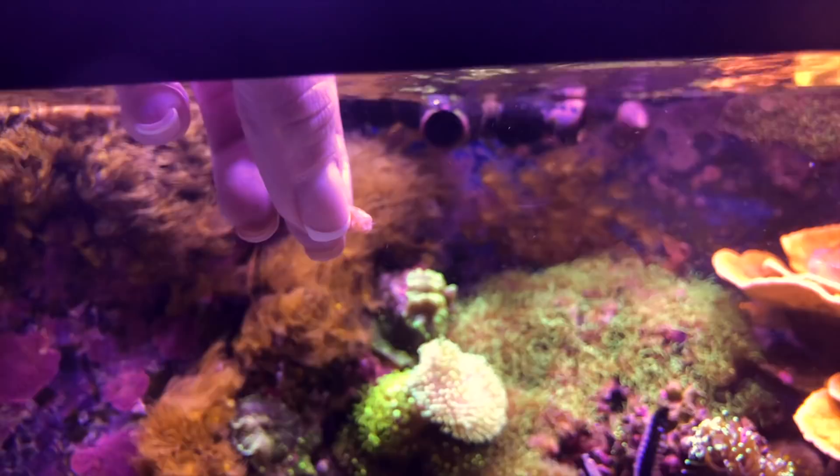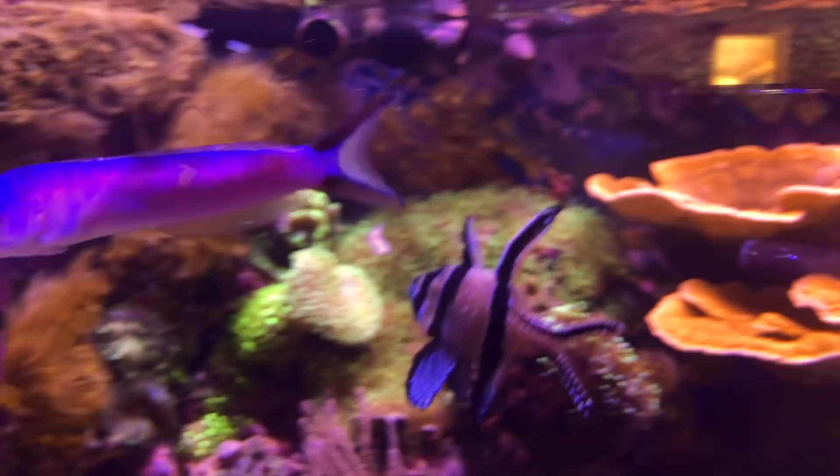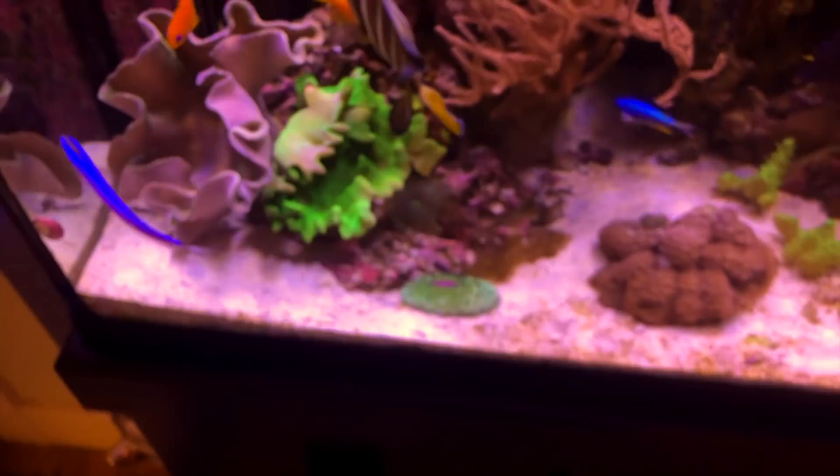One of the main reasons the tilefish ranks high on my list of favorites is because once your tilefish comes out of its shell, it will eat right out of the palm of your hand and it will completely bond with you. It's the extraordinary connection that I find so special about this fish.